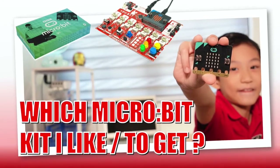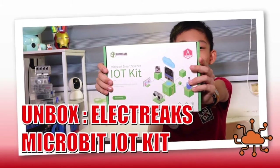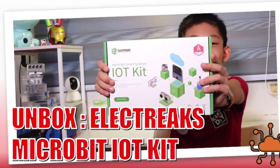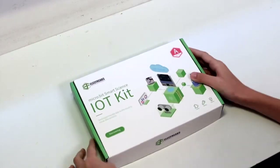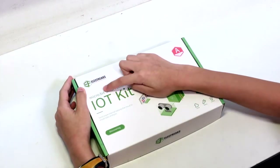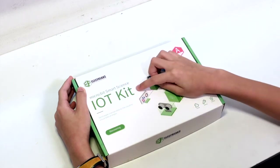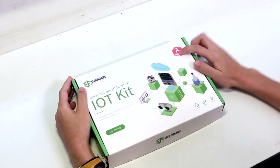In the previous video, I talked about the different kinds of micro:bit kits. Today I'm talking about an expansion board, the Electrix IoT Kit. So we have the Electrix and micro:bit SmartScience IoT Kit, and it's for Advanced.